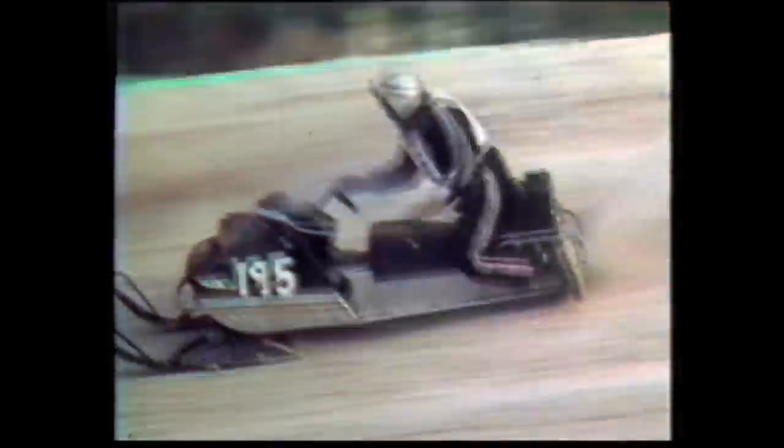A big day riding back then was like 70 miles, and you had a lot of fun, had a lot of breakdowns, didn't bother you. They were easily fixed, and usually everybody got home with a big smile on their face.